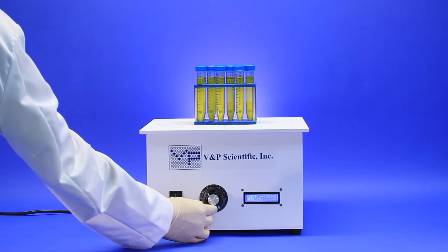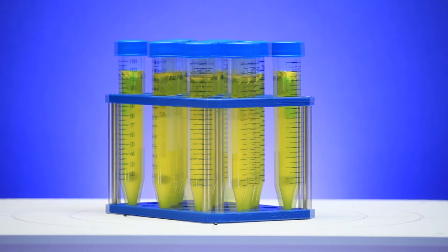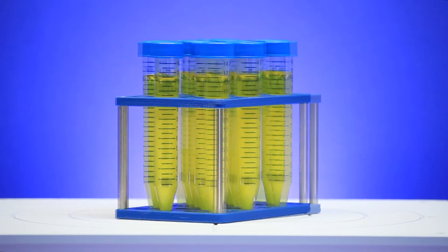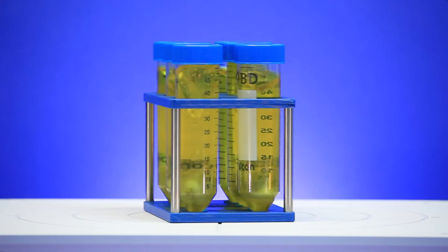The Midi-Stirris can also stir racks of tubes or vials. You can see that the versatility allows you to mix several samples at once, such as these 15ml tubes and this rack of 50ml tubes.